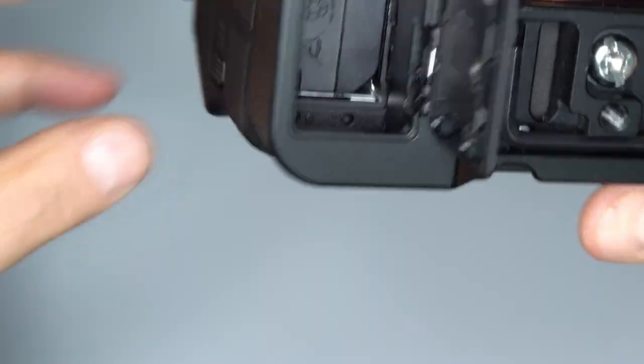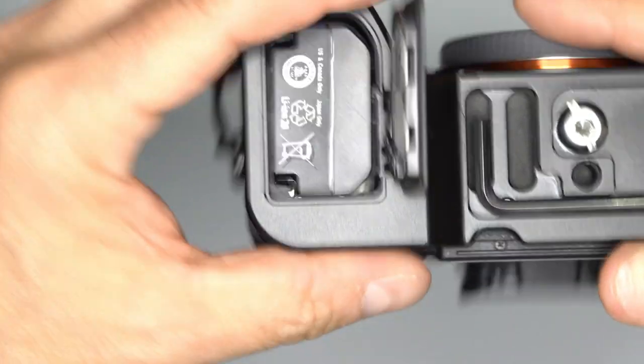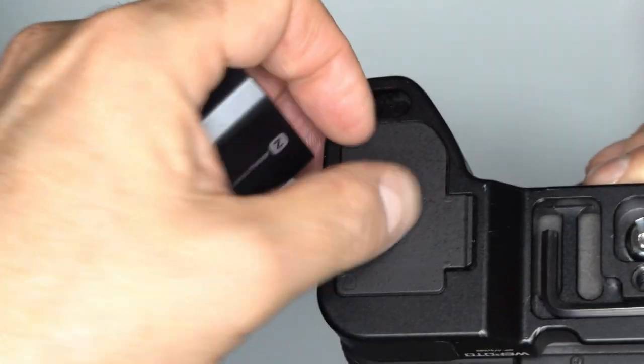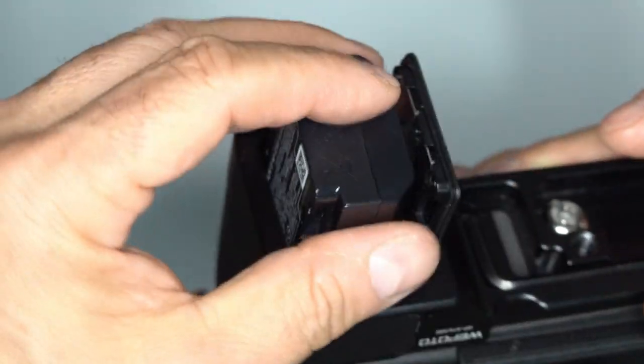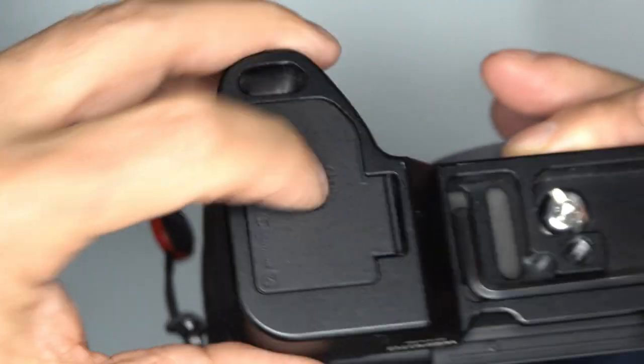Now I'll show you the door. It doesn't have a spring-mounted door like the camera, but I can just flip that little blue lever and the battery comes right out. I'll flip it back open and put the battery back in — and it snaps right back in there.